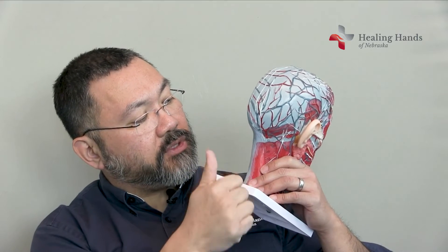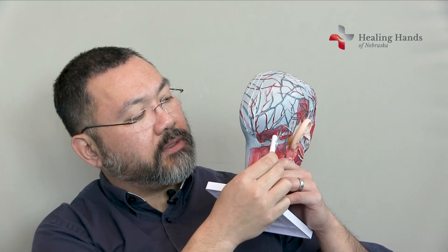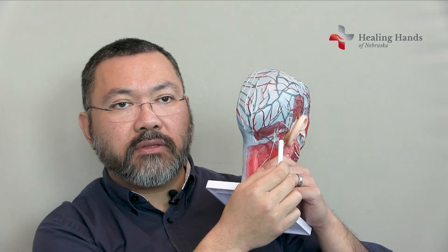The incision for the occipital nerves, I usually do from here to about here — that gives me access to all the different nerves that are going to be involved. We usually do it up in the hairline so that it's hidden. If you have long hair and like to wear it up, it'll be hidden up there. I try to avoid doing it down low where the scar will be more obvious.